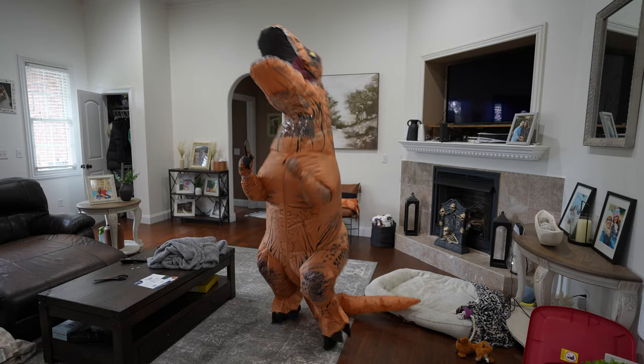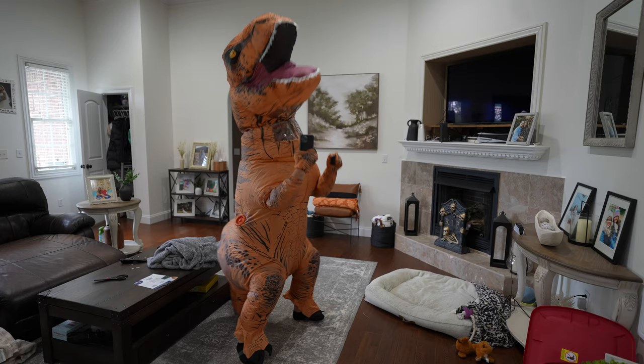If you have the shortest arms ever, you're going to be the worst vlogger ever. Who even vlogs anymore? Well, that was unexpected.